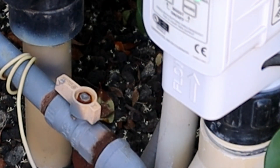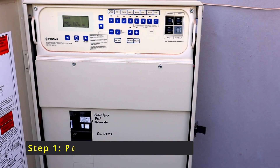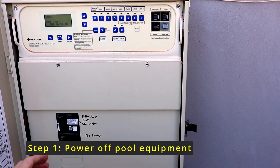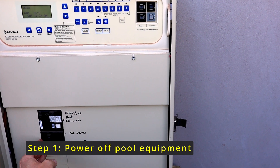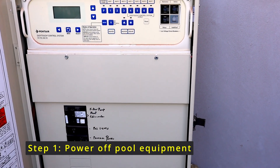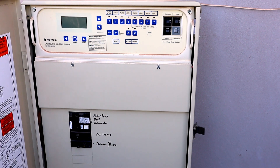On the bottom you'll see the flow directional arrow right there — this one's easy, you just install it right side up. Come over here to your pool panel and you'll just want to flip all your breakers off. Shut everything down. Everything's off.